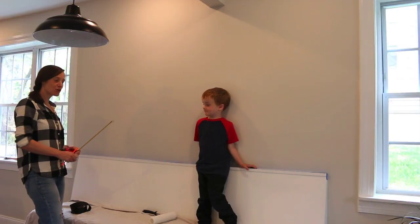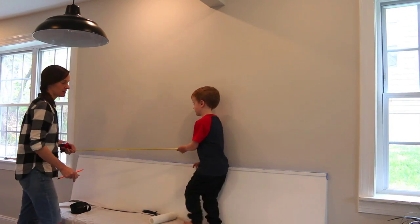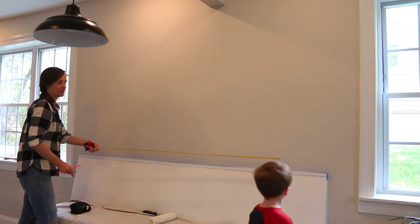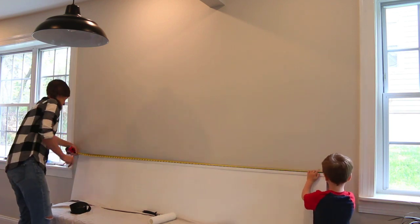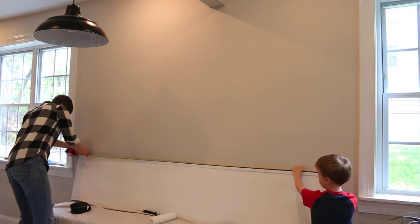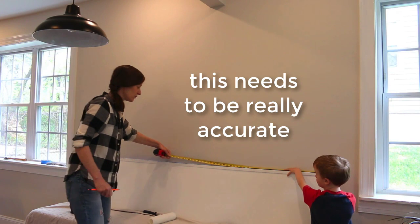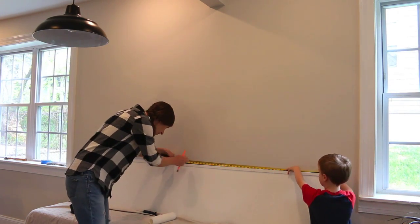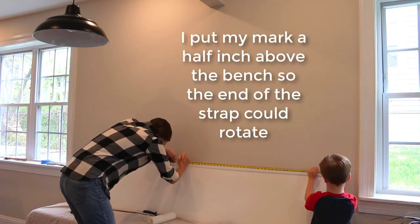Step one is to measure the full length, or the diameter, of the half circle. We've got 84 and a quarter inches. You're going to half that — so 42 and an eighth. I'm going to mark that point on the wall.